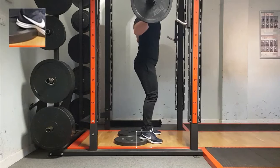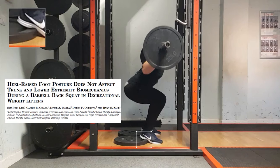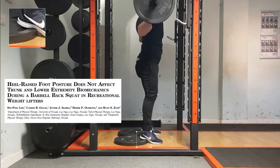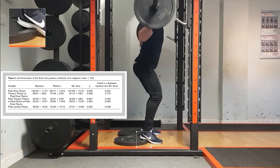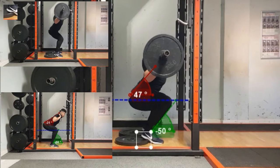As displayed, this athlete had difficulties achieving even 1 cm. By elevating the heels, we can see a greater degree of knee translation and a more upright torso, both with body weight and with external load. Some controversial research by Lee et al. suggests that heel raise foot posture doesn't affect the biomechanics of the back squat.